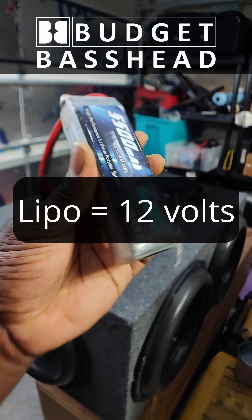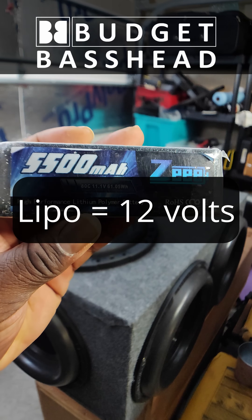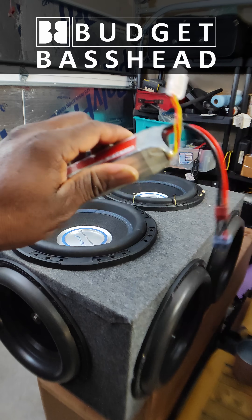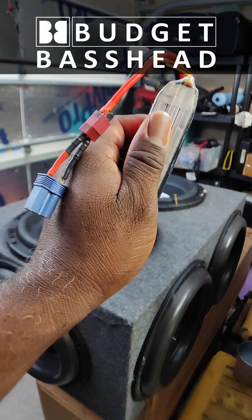A good, quick, easy way to check that is to grab yourself a battery. In my case I have a LiPo battery for my RC car, but you can use any battery as long as it has a positive and negative pole — that's the only thing we're looking for.